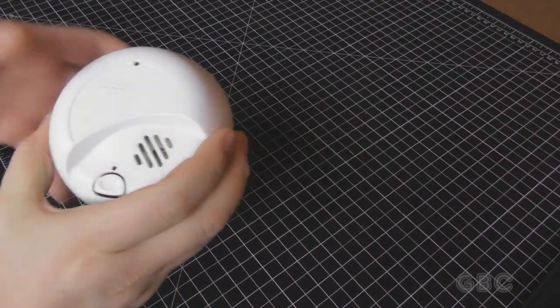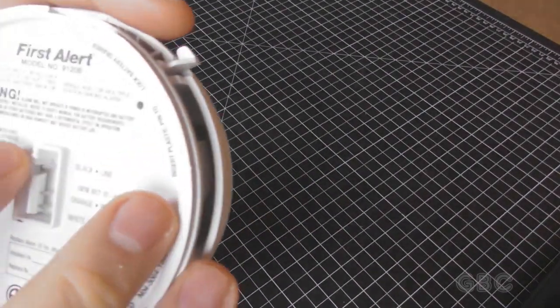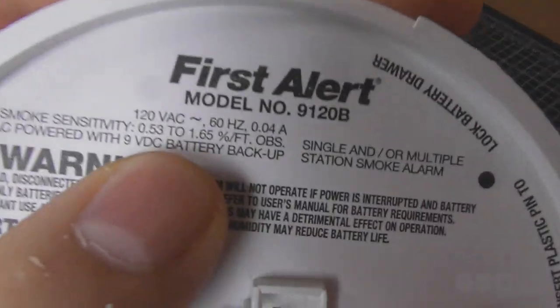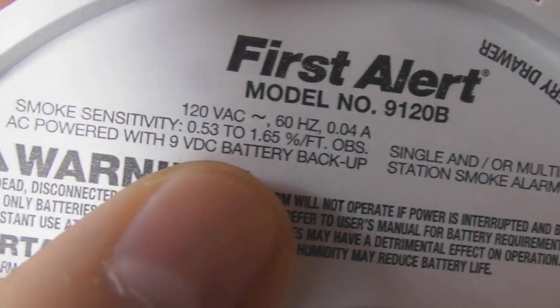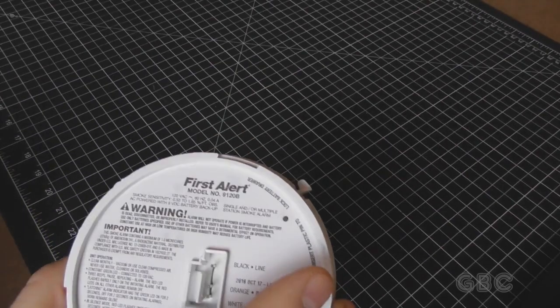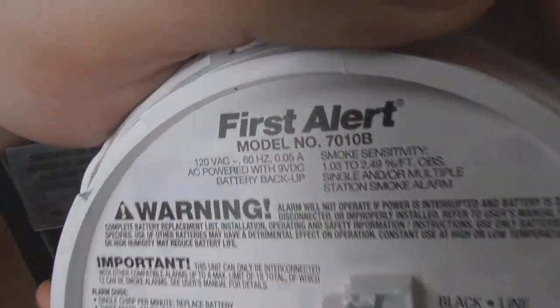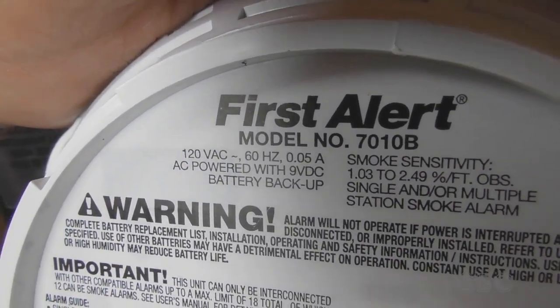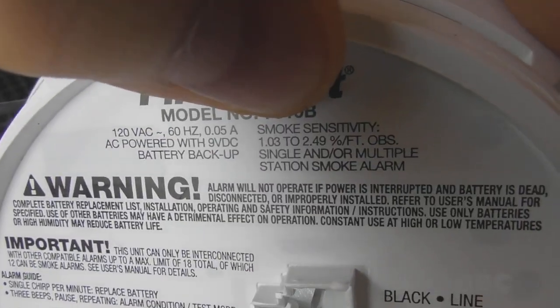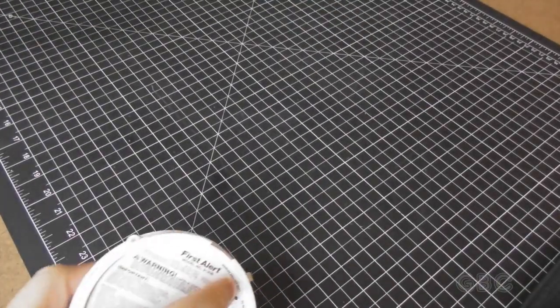This one is also made by First Alert, like the one in the previous video. Looking at the ratings on this one, it's about twice the sensitivity of the previous smoke detector. This is the one from the previous video, so the photoelectric one is about half as sensitive.